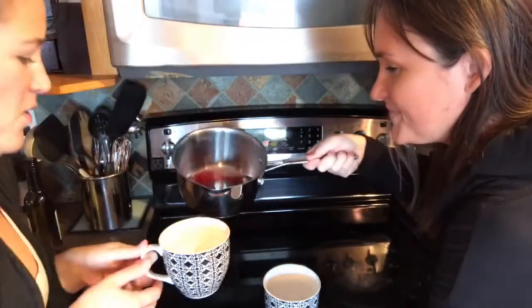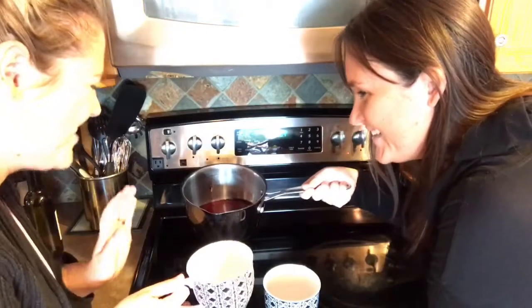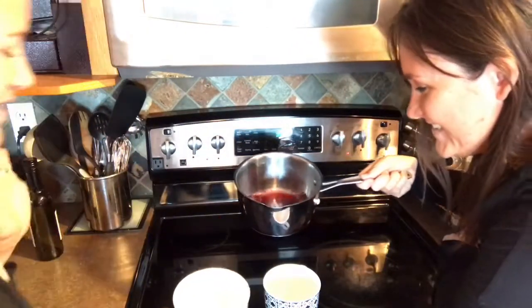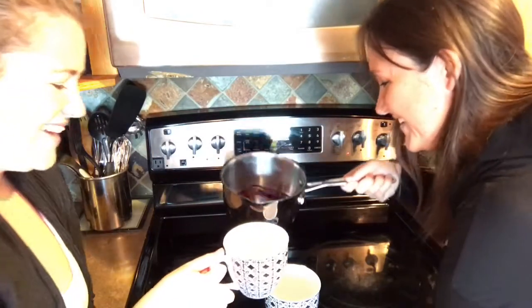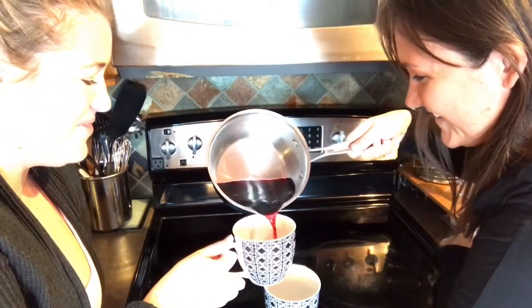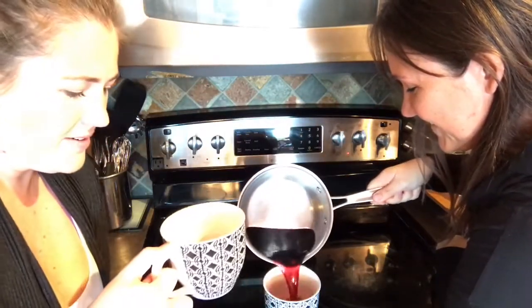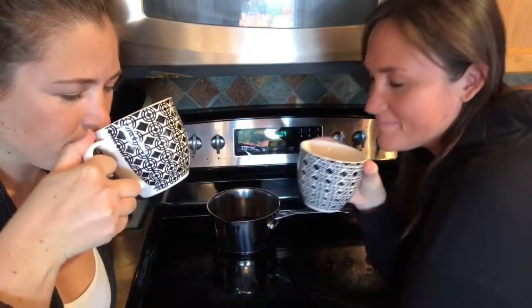Pour me some mulled wine that we just made. Oh my God, just wait a second. That was way too quick. Everything's hot. I don't like it. This burner's hot. Oh my God, I'm shaking. That's enough. Holy moly. It looks like blood. I feel like it smells even better now that it's been on. It smells like Christmas.